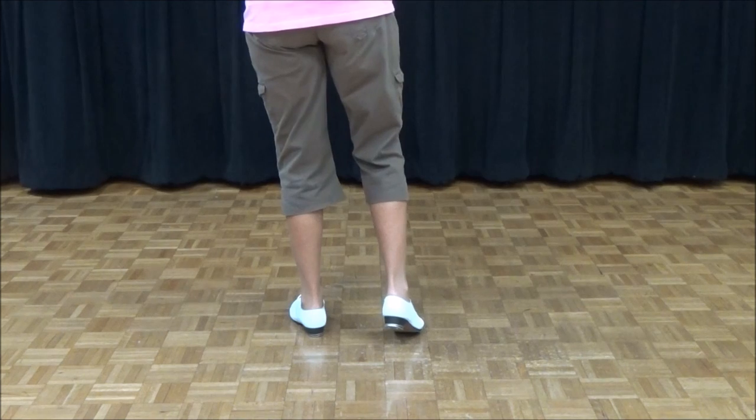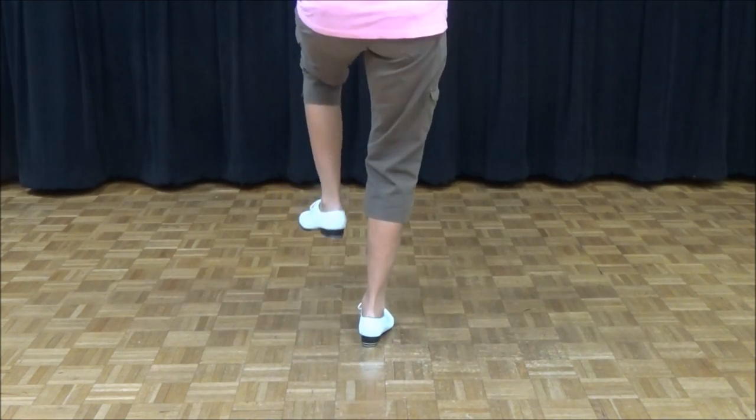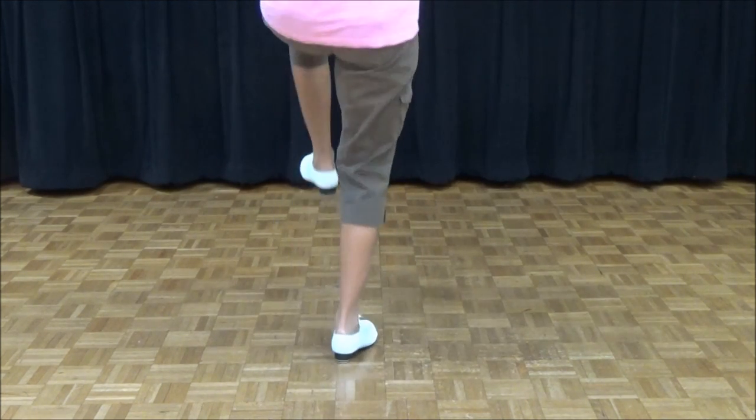Again — rock, step, toe, slide. Right foot, go: rock, step, toe, slide. One more time, right foot, go: rock, step, toe, slide.